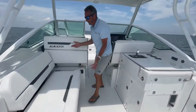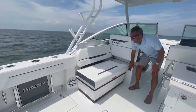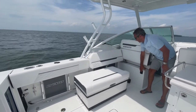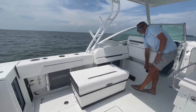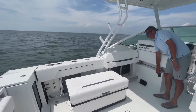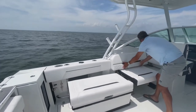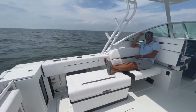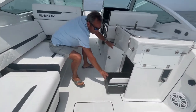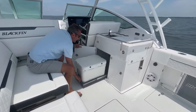Moving forward up here, you've got a nice seat. If you pull this button in, this electric slide comes out — now you've got a lounge, and you've got all this other one too. Looking forward here, you've got a little slide-out organizer with some cutting boards, and you've got your slide-out Yeti.